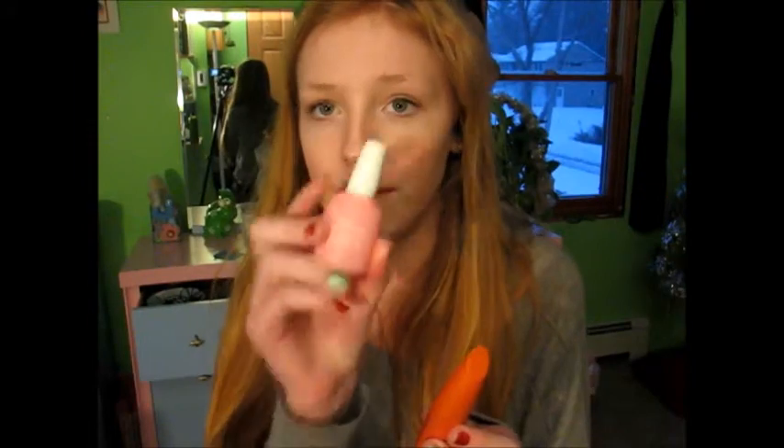Talking about both these products, they are both around $6. I'm not sure if the Sally Hansen one is available at the drugstore — I get it at a local dollar store — but both are probably around $6 or $7. I hope you guys enjoy it and I hope this was helpful.